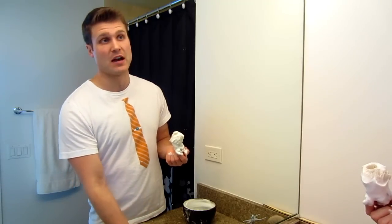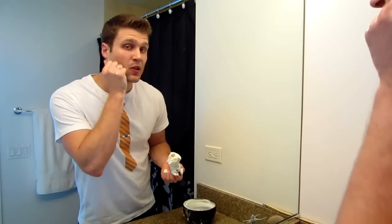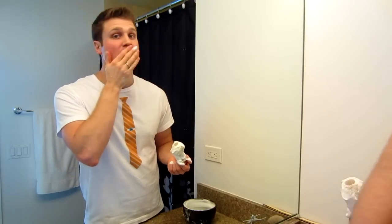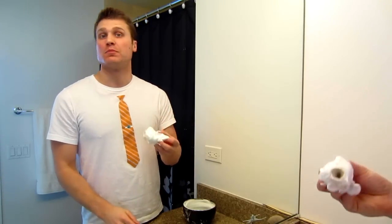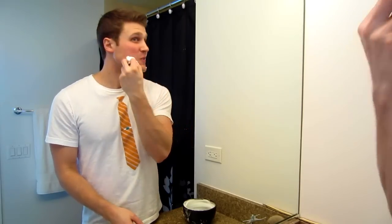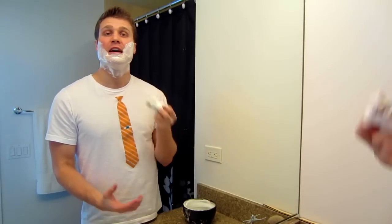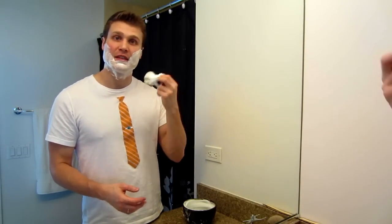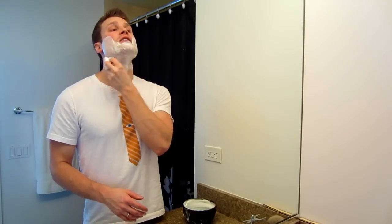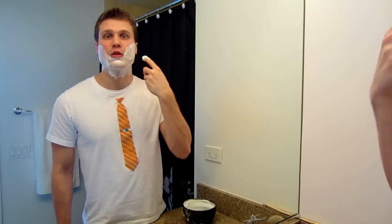I'm assuming that you're already getting out of the shower, so your facial hair is nice and hydrated. I like applying a little bit of extra water to my face to make sure everything's still nice and hydrated after my shower, and then you just apply it to your face. What I do is I first cover each quadrant — this helps cover up your facial hair and protect it, and helps lock in that moisture while you're spending the time to apply the lather.